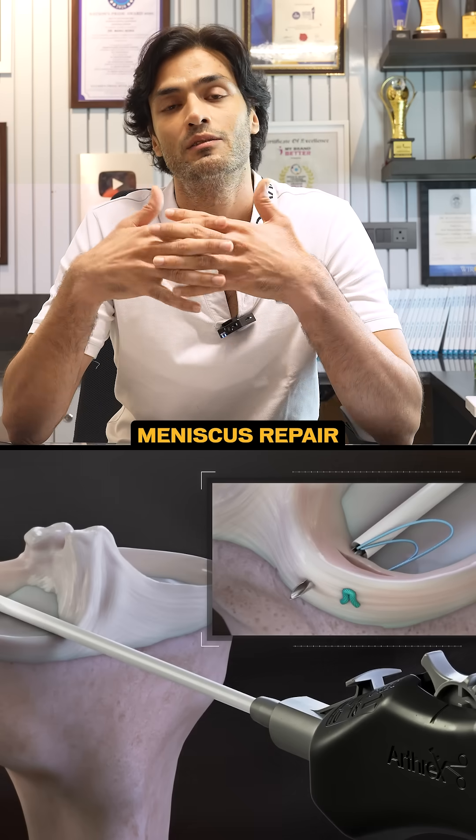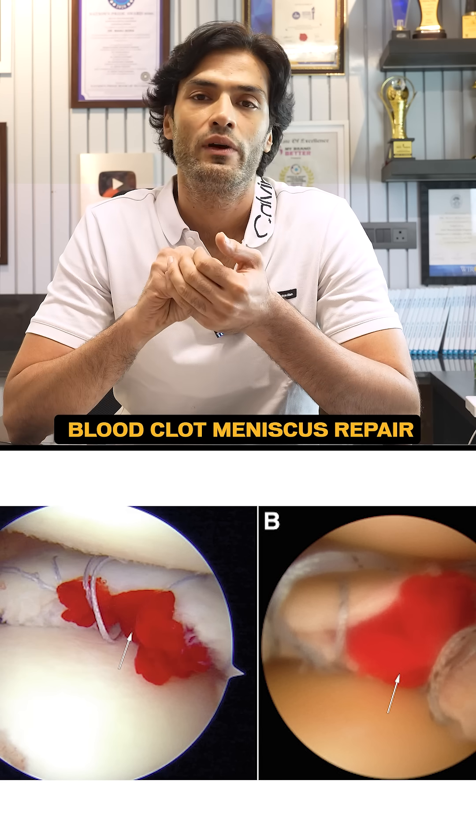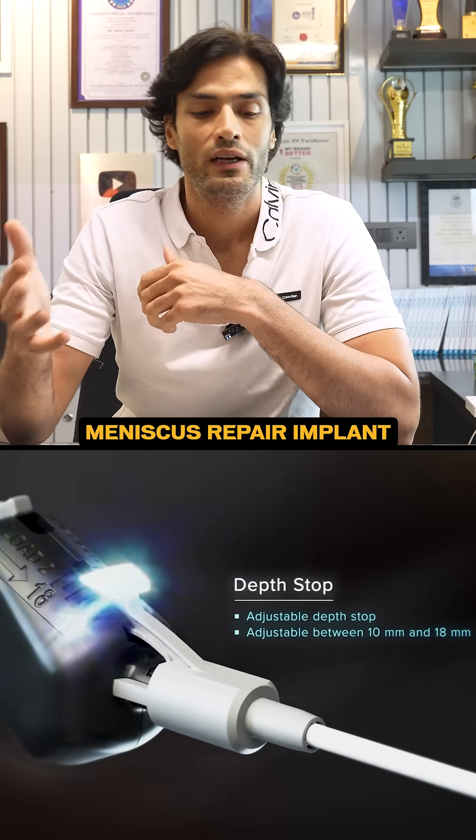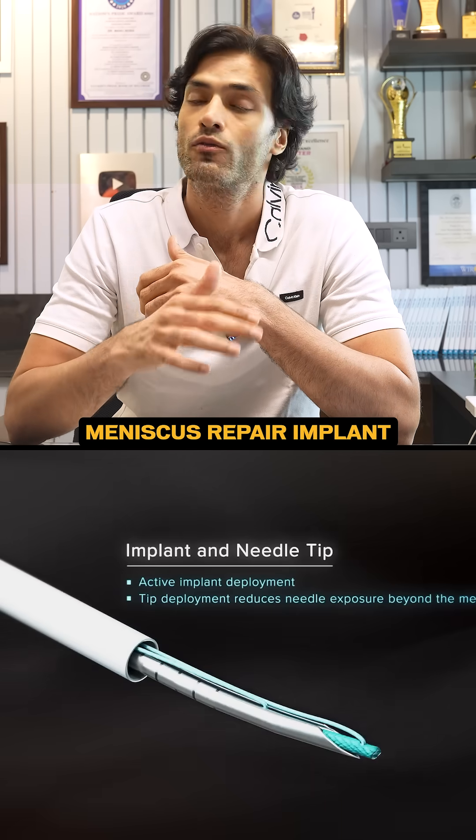How the meniscus is being repaired? What is blood clot meniscus repair? What kind of implants we use in meniscus — from all inside to inside out, to outside in, from the zone navigator, from everything.